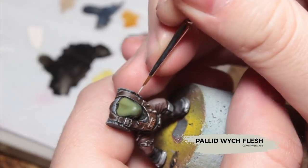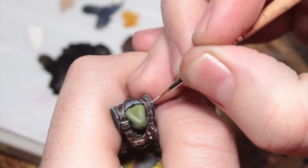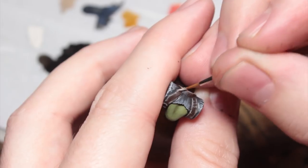Now I'm going to use some Pallid Witch Flesh to create some texture on those leather areas — just creating little nicks and scratches all across the leather. You could skip this stage if you wanted to get them on the tabletop faster.